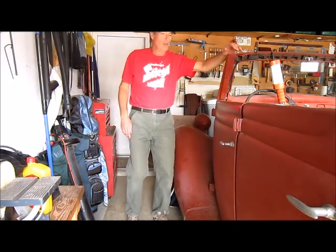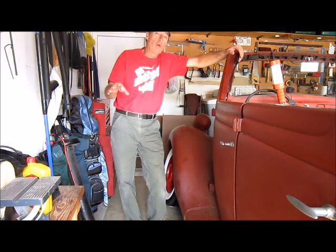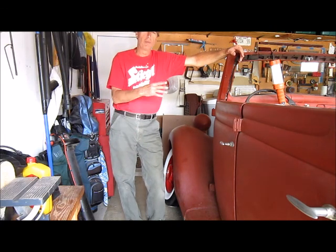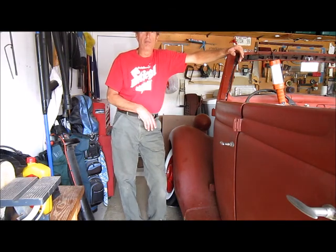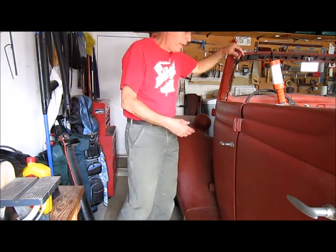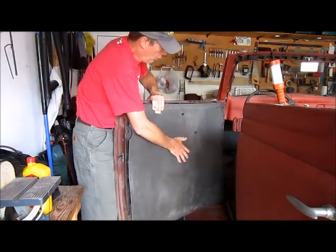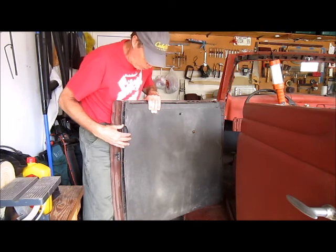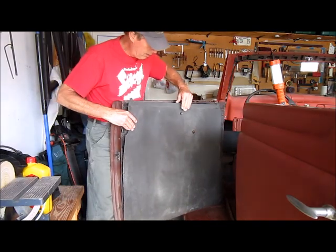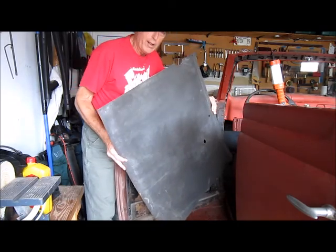Today I'm going to do some work on my door panels. Right off the bat, if you're doing a concourse car restoration, don't bother watching — I'm not doing a concourse restoration. I'm trying to pretty up my door panels a little bit and I'll figure out exactly what I do for the interior later. This is my starting point: I have this old inner panel, all kind of worn, so I popped off the clips and took off the top rail. This came out — I'll use it for a template.